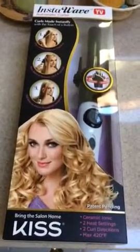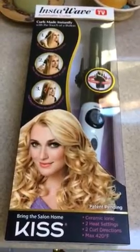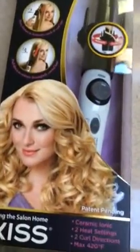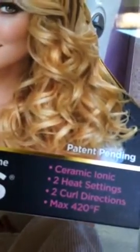I just got through Brandbacker the InstaWave from Kiss, which is a great new product to curl your hair really fast. It actually has an automatic curler — it's a ceramic ionic curling iron with two heat settings, two curl directions, and it goes up to 420 degrees to make curls fast.